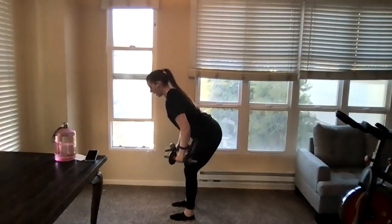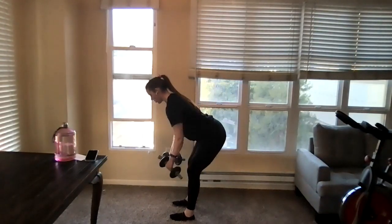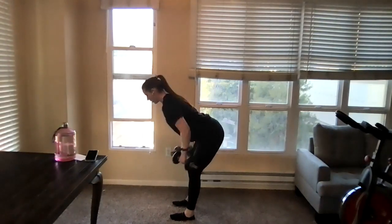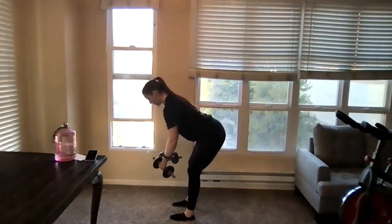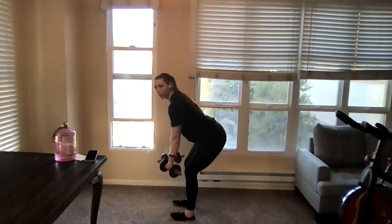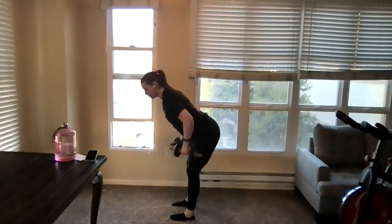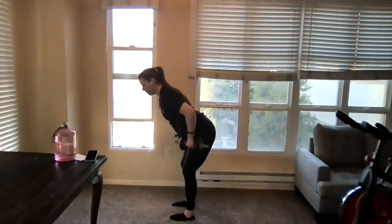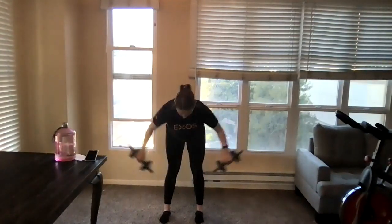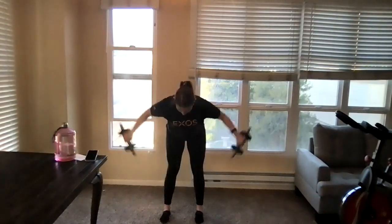Both the bent-over rows and bent-over tees are great to work the back, which is really helpful for posture. Sometimes if our back is a little weaker, the chest becomes overactive, so we need to strengthen our back — doing counter movements to how we're positioned through the day. Really making sure the core is tight. Exhaling as we bring our dumbbells towards our glutes. Bent-over tees — same position, coming straight out to the side, pinkies towards the ceiling, squeezing through the backs of the shoulders.